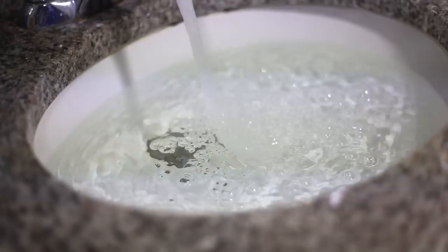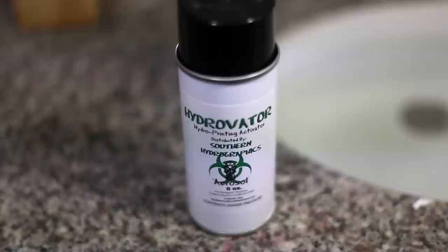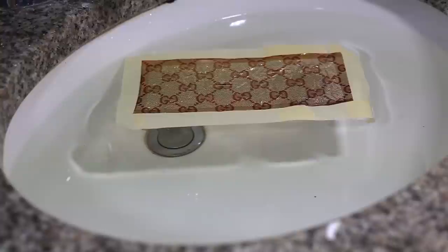Next we're gonna need to fill up a pretty large space with water. Depending on the size of the object you're hydro dipping, you can use a container, but since I'm attempting to dip a shoe I just used my sink. You're also gonna need a hydro activator, which you can find anywhere online — this will be sprayed over our film right before we dip.